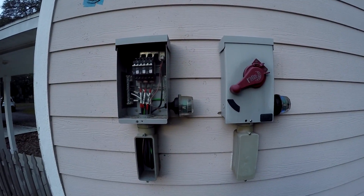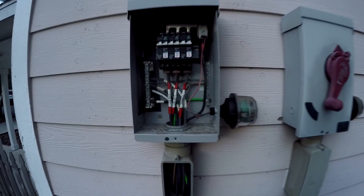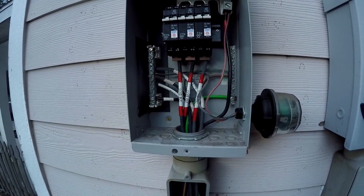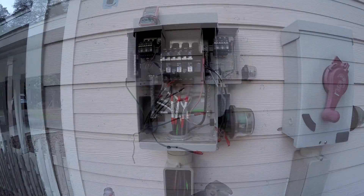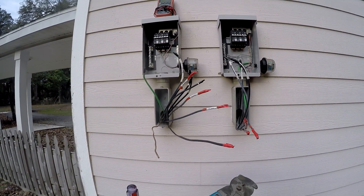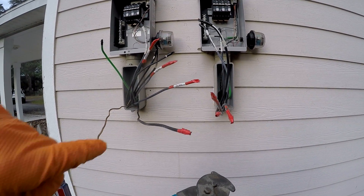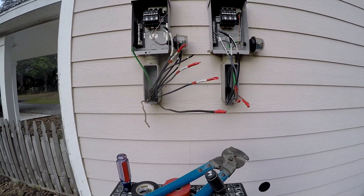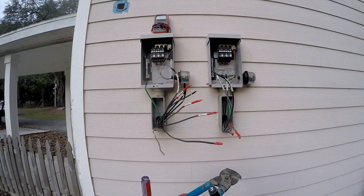So these are the combiner boxes. I'm just cutting these off — I'm going to pull these wires out, cut the ends off, and tape them up. Then I can pull all those wires through. I got all the wires pulled off the combiner boxes, cut them all off and taped them up, because when the sun comes up these are going to be hot. I'm going to pull those through to the other side and get these combiner boxes off the wall.